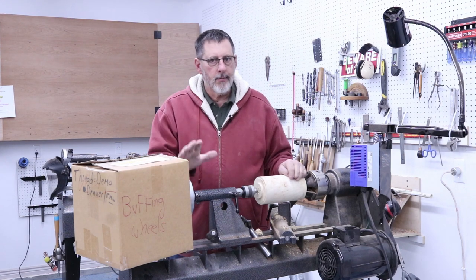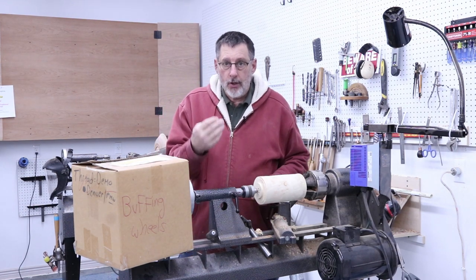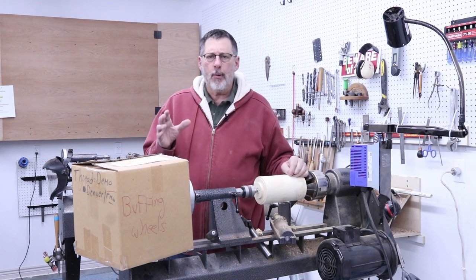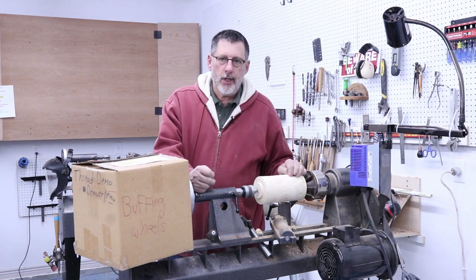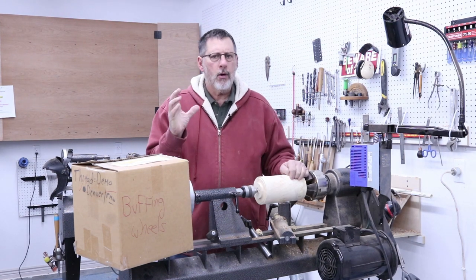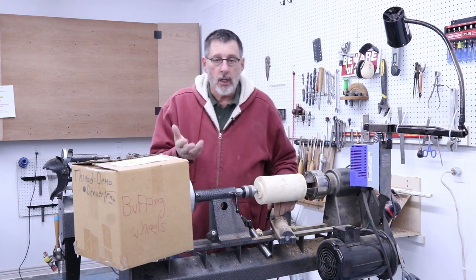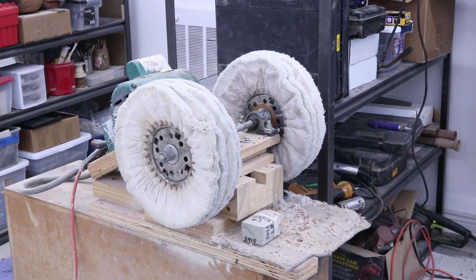I've buffed a lot of pieces over the years, and it's one of those things that you can do that really will add to your work. I'm not going to go into great detail on this, but then I got to thinking, I also like to burnish sometimes. So what's the difference between burnishing and buffing? I started doing a little bit of research and found out how ill-informed I had been. Buffing is pretty straightforward — you put a finish on something, usually lacquer, and then you buff it. I'll show you my buffing wheel system and I've got other videos on buffing.